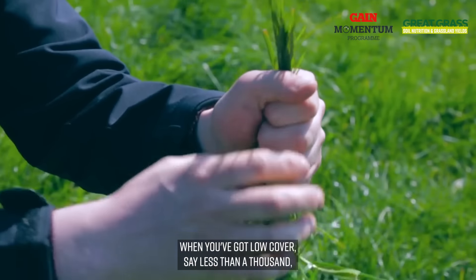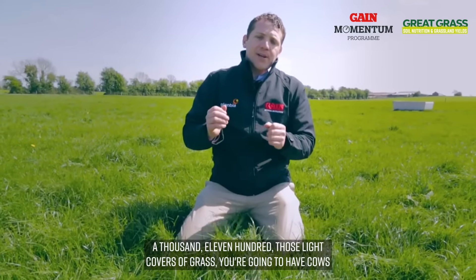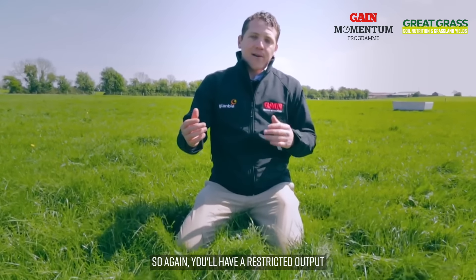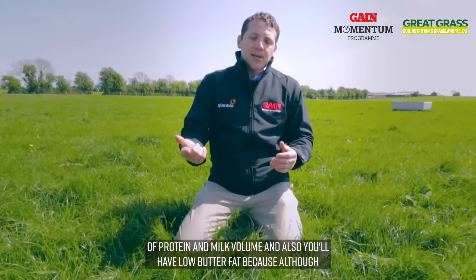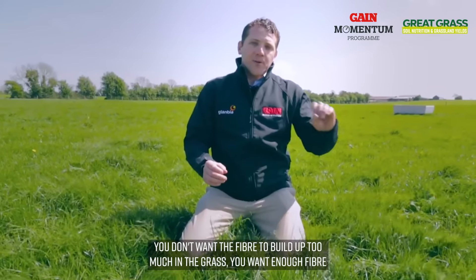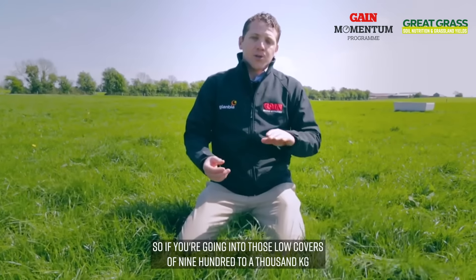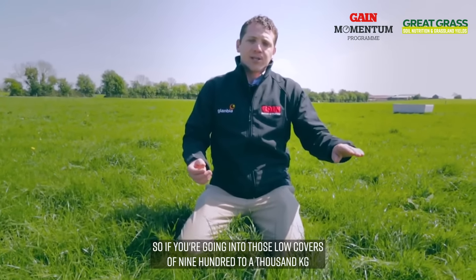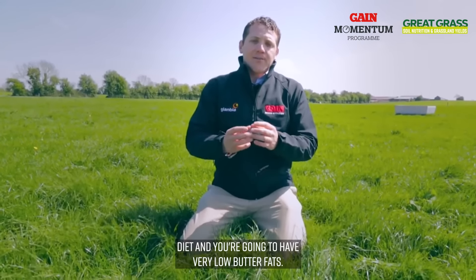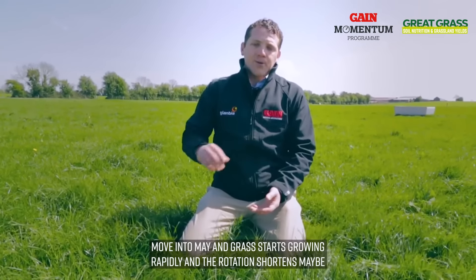If we look at a shorter grass — when you've got low cover, say less than 1000 to 1100 kg DM/ha, those light covers mean cows won't be able to eat enough grass to fill themselves, so again you'll have restricted output of protein and milk volume. You'll also have low butterfats, because although you don't want the fibre to build up too much in the grass, you want enough fibre that the cow is ruminating adequately. Going into those low covers of 900 to 1000 kg DM/ha you're going to have poor fibre in the diet and very low butterfats.